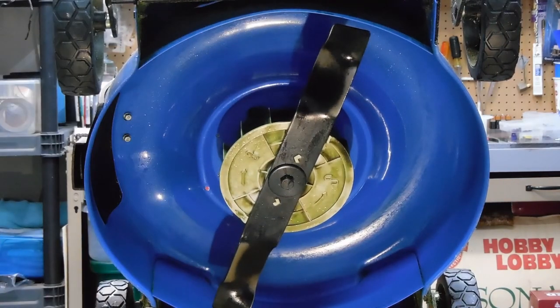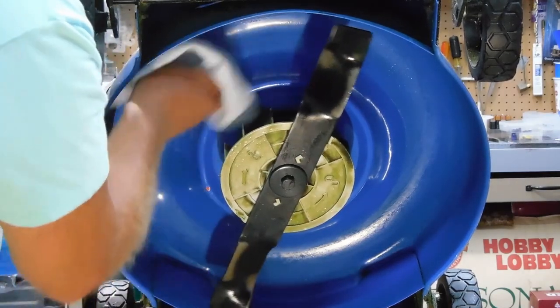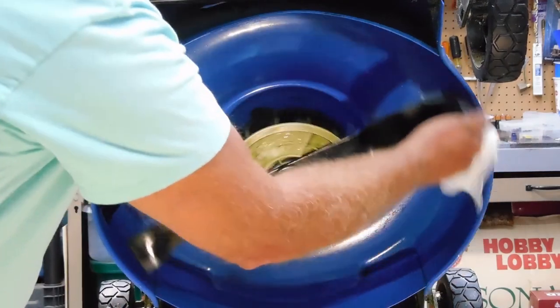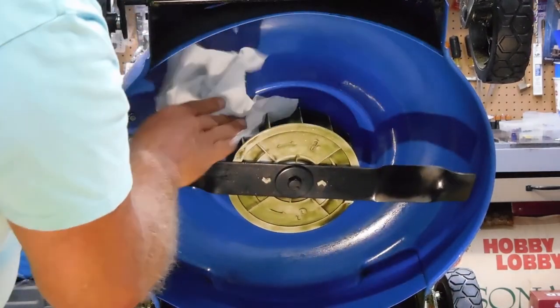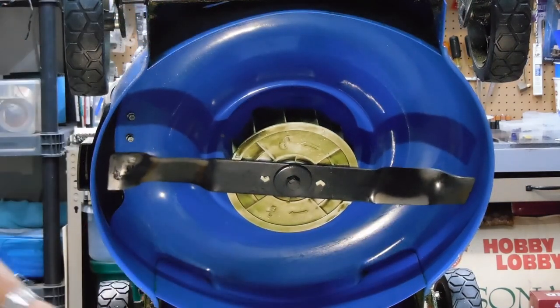Once you get that coating on, you don't really even need to let it dry. You can just wipe it off and get dry with another cloth — a clean cloth, or in this case a paper towel. And that's all there is to it.